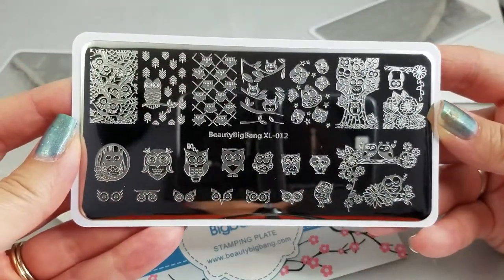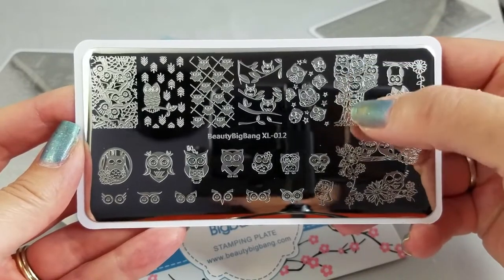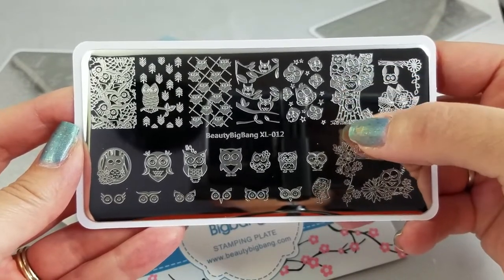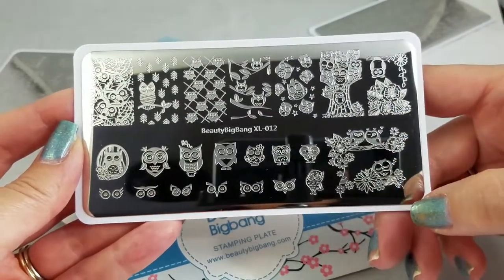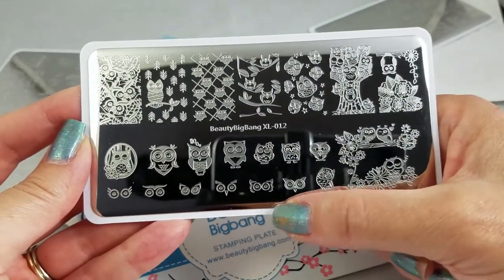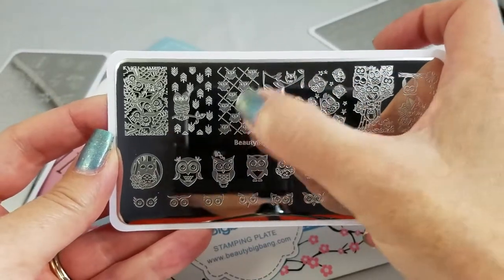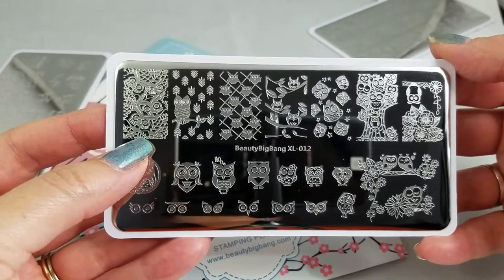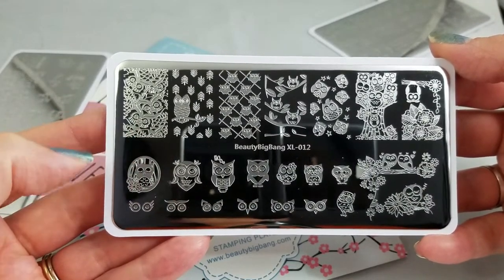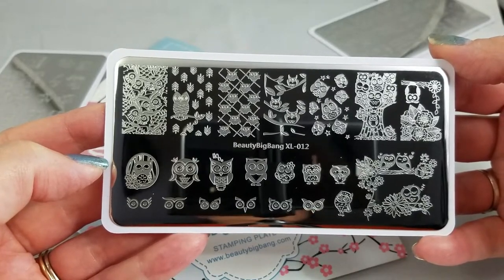Here are our owls, and the same kind of thing — there are some you can lead-light that don't take a lot of coloring in to reverse stamp, and then there are some that are more solid and easy to stamp. You've got little small faces, little big faces. I love this one with the kind of hash effect. You've got a full nail image here that you could do over a smoosh mani, which I think would be gorgeous.